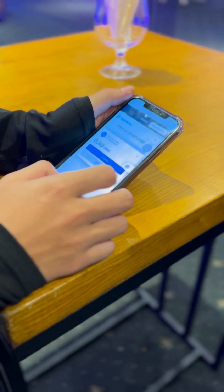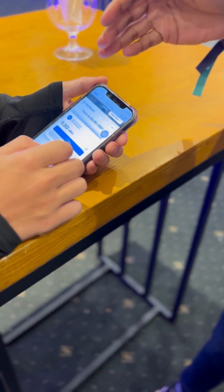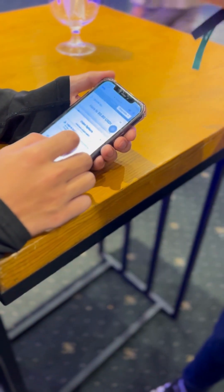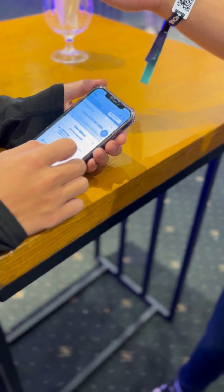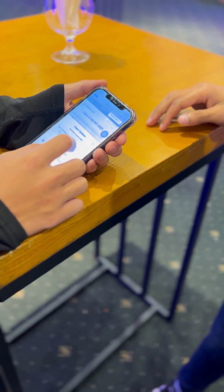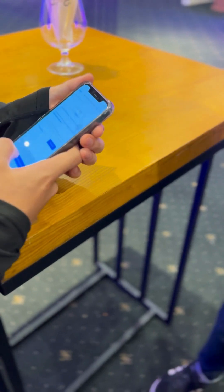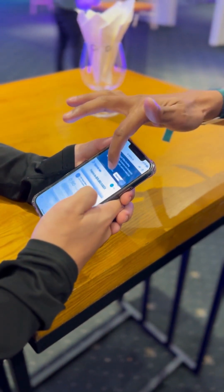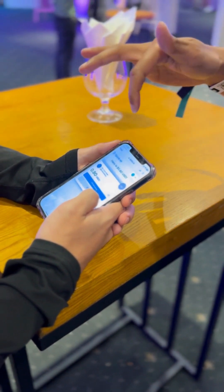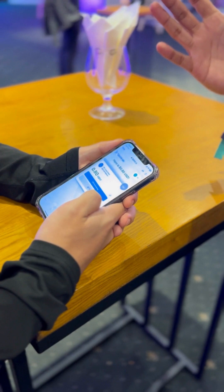That is how you send funds. Once you receive the funds in the Tip Link, you can claim them into your custody. It's either through a Google sign-in or through Phantom. Assuming that you don't have a Phantom wallet, you can just use the Google sign-in and log in with any email address. As you can see, it's already in your custody — and then you can do whatever you want with it.